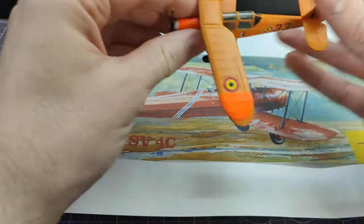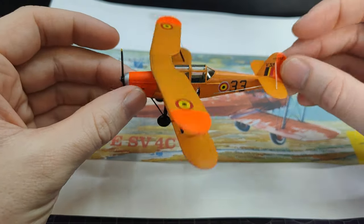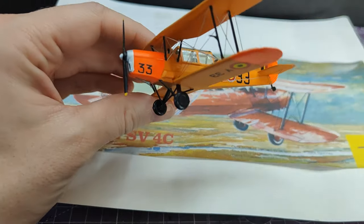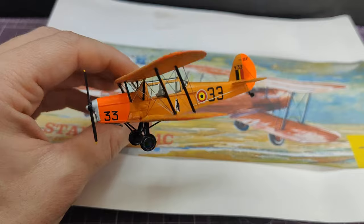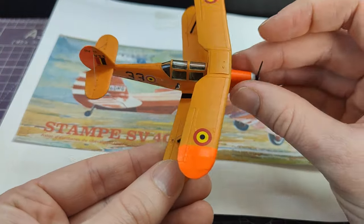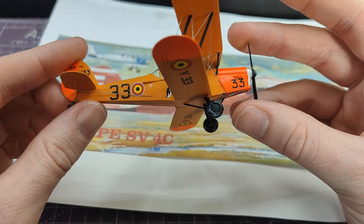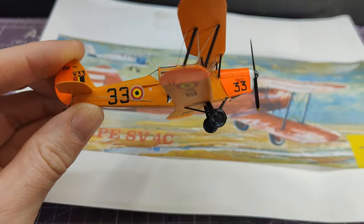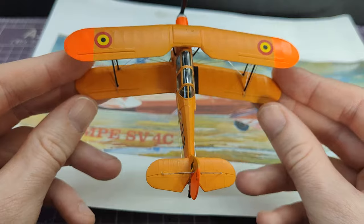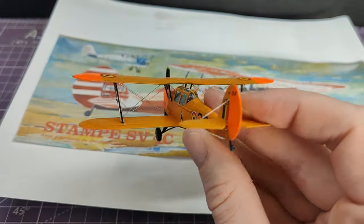Last year on the channel, I featured a build of this — the Azure 1/72nd scale Stampe — and I referenced it at the end of the year as being not the only one that I've got, but it wouldn't be the same kit. I really like this aircraft. I have a bit of an obsession with it. It's a bit silly. If you don't know about it, I would advise looking it up, but essentially it's Belgium's answer to the Tiger Moth — a bit smaller and, in my personal opinion, a little bit more adorable.